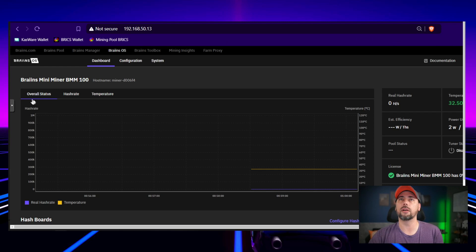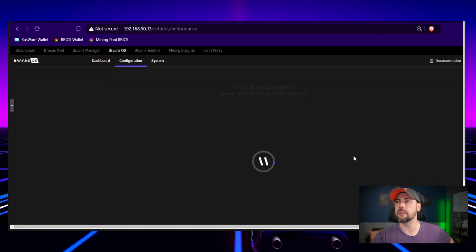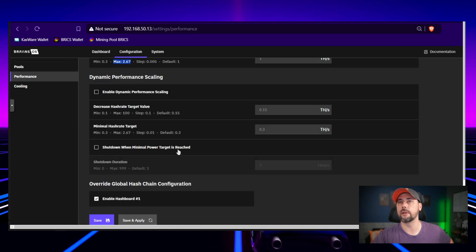Let's take a closer look. We've got our overall status, which shows nothing right now — zero hash rate, power usage, tuner status. It's probably got fine tuning built into it through Brains OS, plus a fan monitor. And for the hash boards, you can overclock — max of 2.67 terahash.